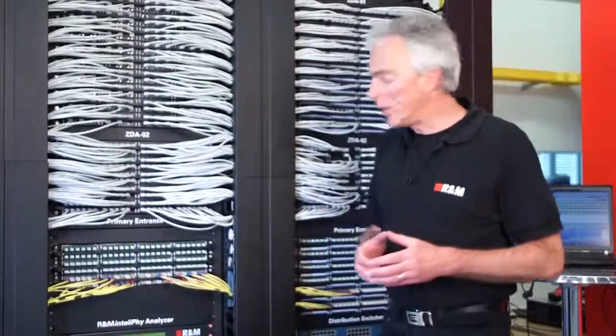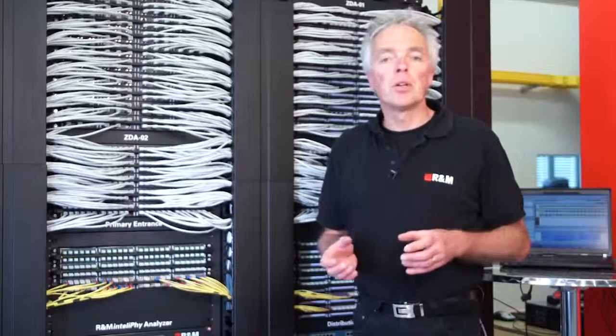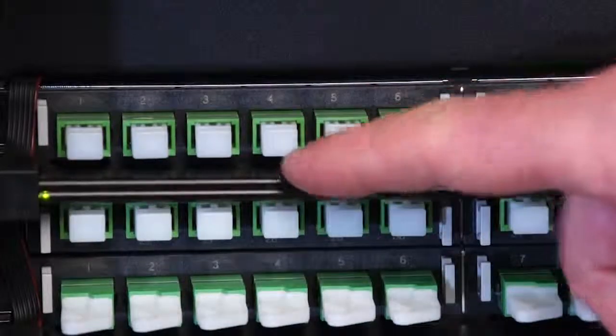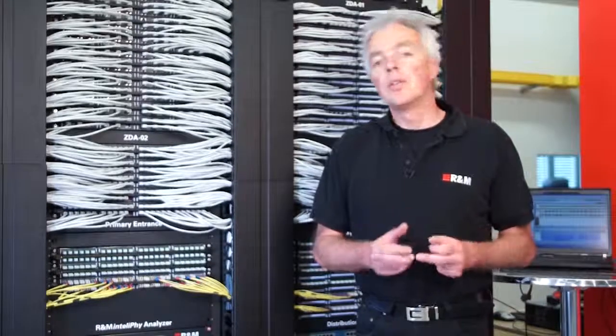The next component is the sensor bar, which is mounted in front of the R&M HD patch panels. The sensor bar is fully retrofittable on the patch panel, meaning each and every R&M HD patch panel can be upgraded to become an intelligent patch panel. The sensor bar contains one RFID reader per port to read the information stored on the RFID tag of the patch cord. There are two different types of information stored on the RFID tag: one is a unique number which identifies the patch cord, and the second is the connector type, allowing the sensor bar to distinguish between copper ports, fiber optic ports, and different fiber optic connectors.